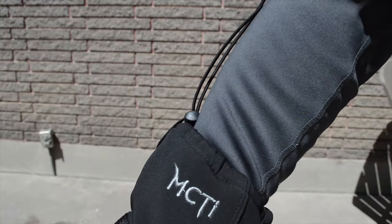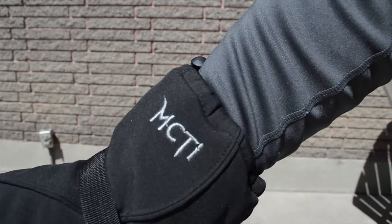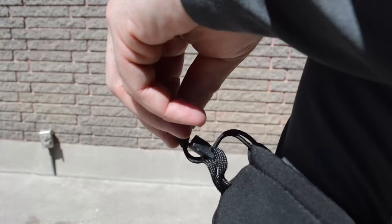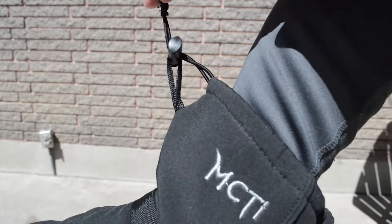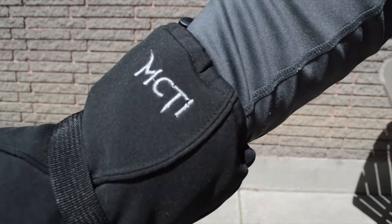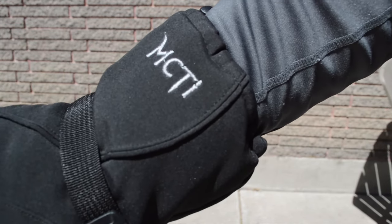The cuffs are held with the adjustable one-pole closure. I like this feature — it's very easy to use, you can use it with one hand: just pull and it closes up your cuffs so that no snow will get inside of your glove.